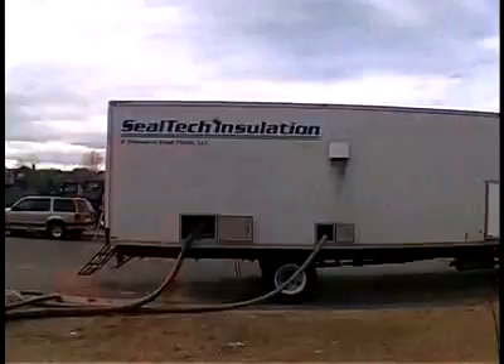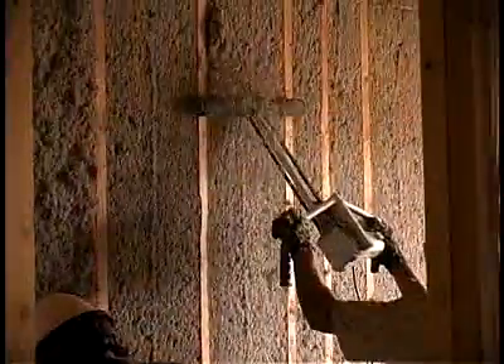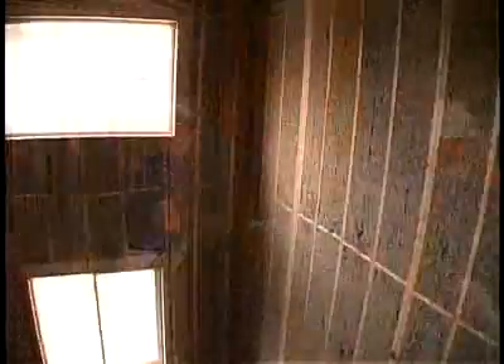Cellulose insulation, if properly applied, completely fills the cavity, eliminating air circulation within the wall and providing a continuous air barrier.